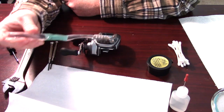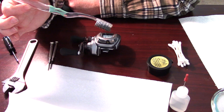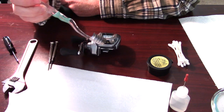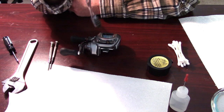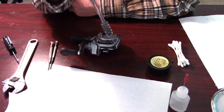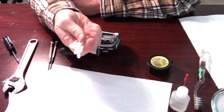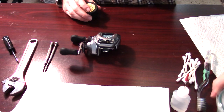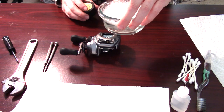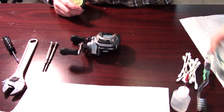You'll want a toothbrush dedicated to cleaning — you don't want to use one you've already brushed your teeth with, and you definitely don't want to put toothpaste on this. You want a clean one dedicated for this. What really helps is Q-tips — you're going to want quite a big stack. You'll also need some paper towels and a container of soapy water. Use Dawn with some warm soapy water. You don't need a lot, but this will help degrease.